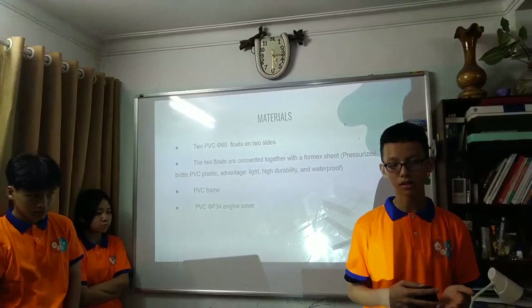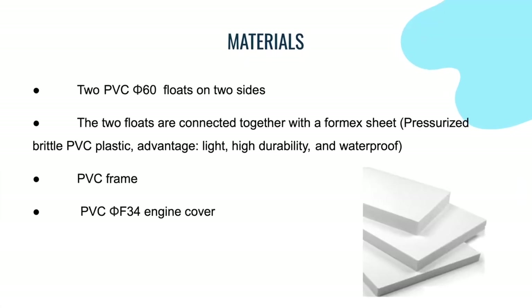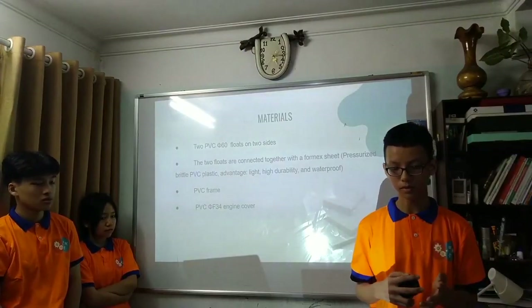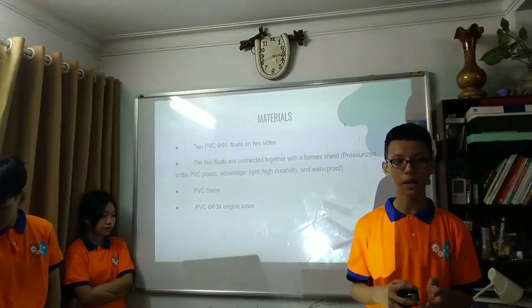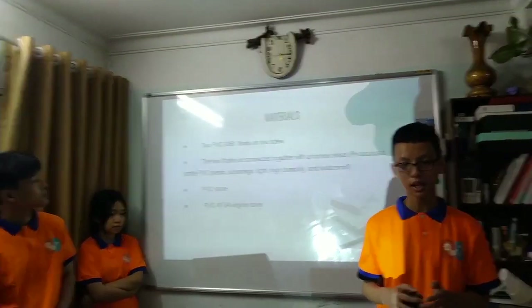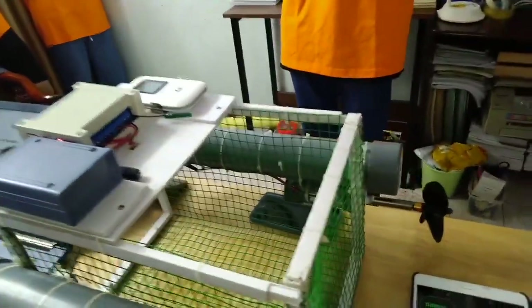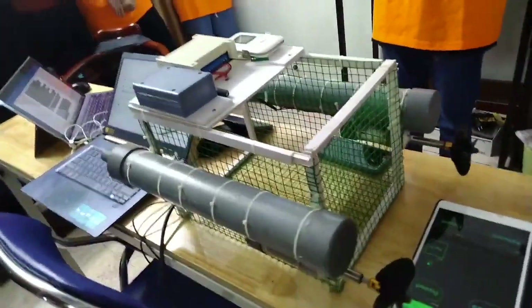For assembly, the robot consists of two PVC float portions, two side pieces, a foam sheet, a PVC engine cover, and a PVC frame. Parts are connected with hot glue, plastic pipes are connected to the mesh net, and the floats are fastened with zip ties. Note that the propellers need to be under the floats and fully submerged so they can redirect the water.